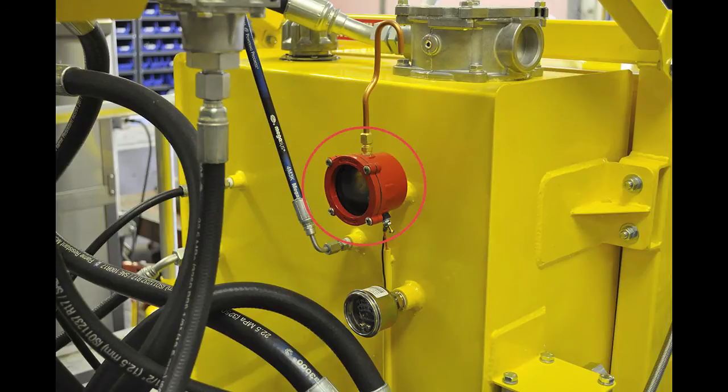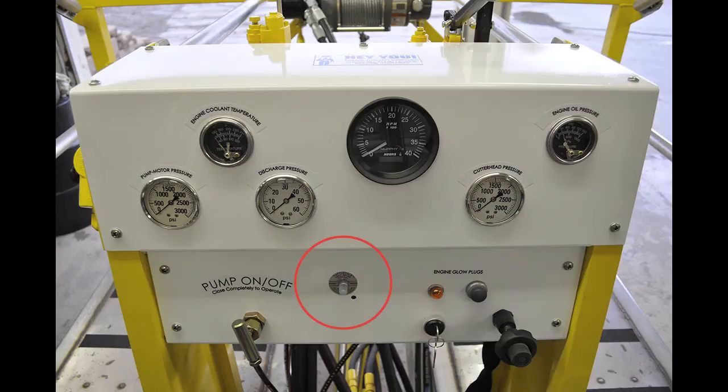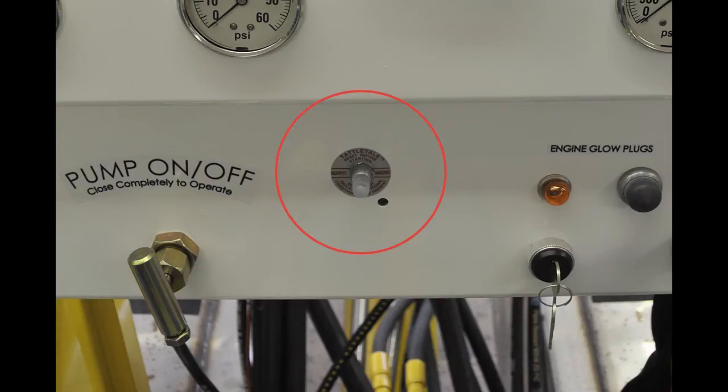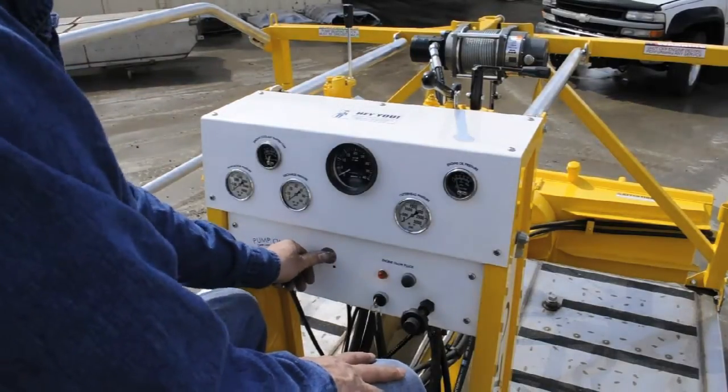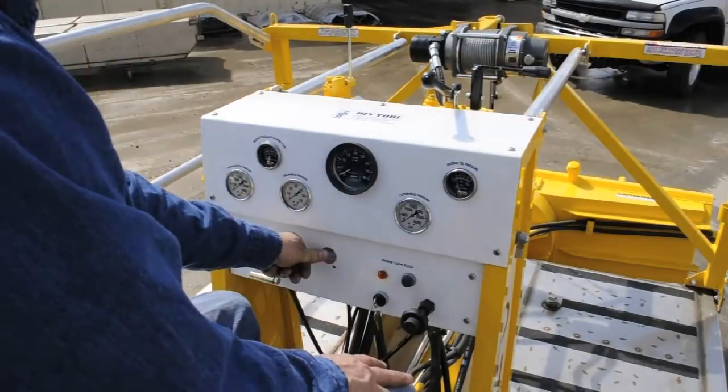The hydraulic oil level gauge shows whether there is enough hydraulic oil in the system. The hydraulic oil temperature gauge monitors the temperature of the hydraulic oil in the system. At any point when these reach the max safety level set by the gauge, the machine will shut down and the Murphy Tattletail button will pop out. The problem must be addressed before continuing operation. Once fixed, you must push the Murphy Tattletail button back in to restart the machine.